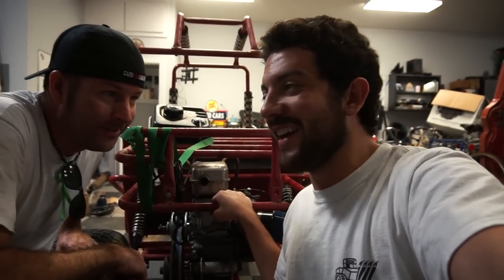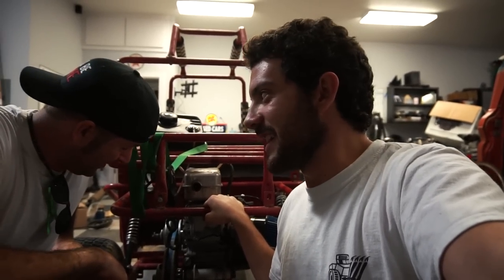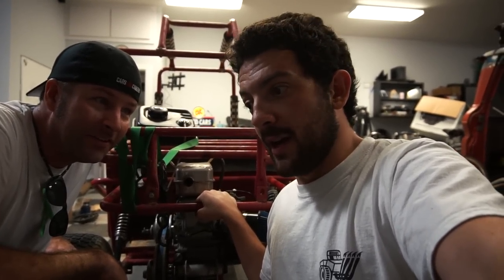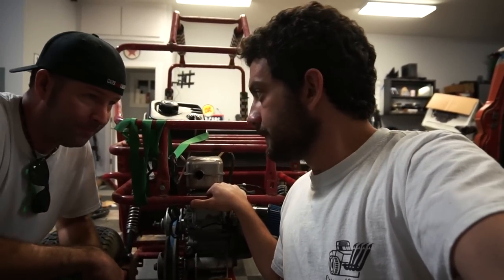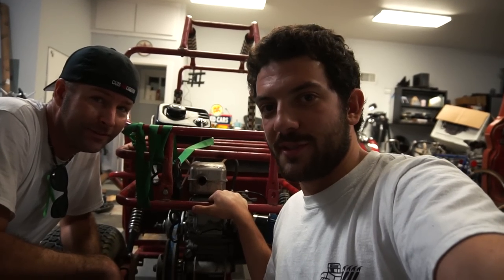What do y'all think? Are you guys going to be in a rush to put a generator engine on a go-kart? Let us know. I guess if you have a lot of time, tools, expertise, and energy on your hands, it might not be a bad idea. We really don't know how this performs yet because the belt's so bad. It does feel better than the Tecumseh though. Thanks for watching - we will see you in the next one.